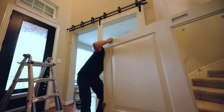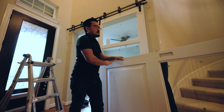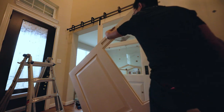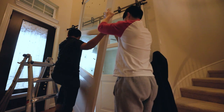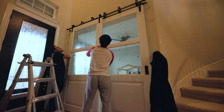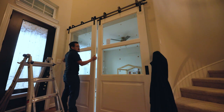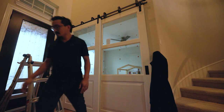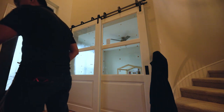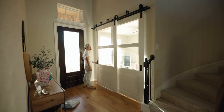I didn't get any video of the track install, but it was fairly simple. I was lucky enough since the opening had a big beam installed behind the drywall, so I didn't have to spend time trying to find the studs. With the doors in place, the parents now have a secure place for the kids to play, and they can still keep an eye on them from different areas in the house.